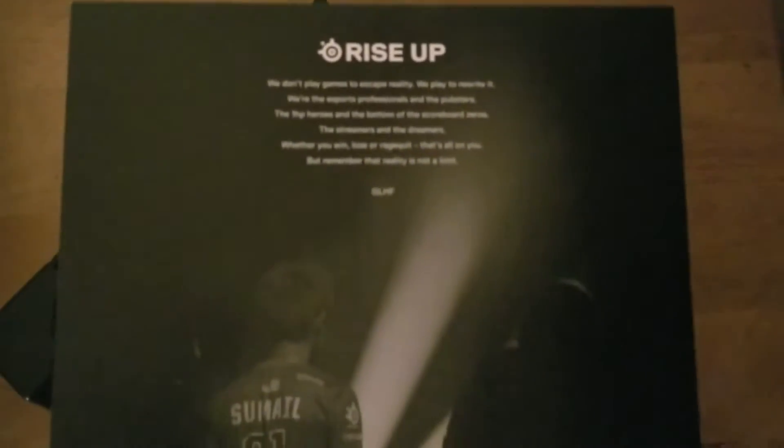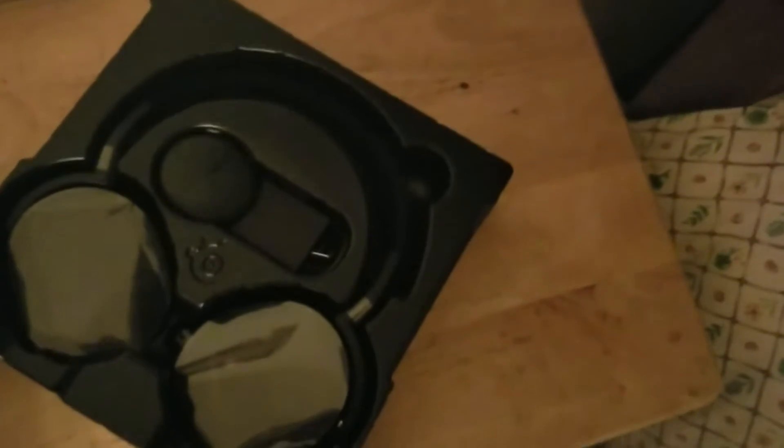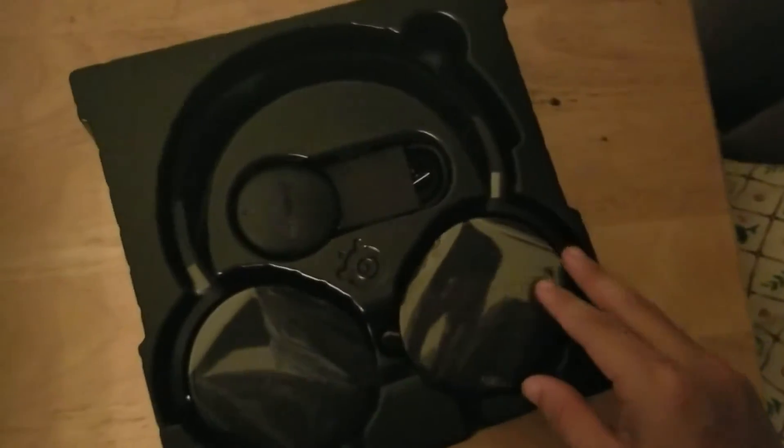I read up a lot of reviews, went through a lot of thoughts and thinking about it, and I decided to go with this headset as my next new headset. So it's going to be quite an experience.